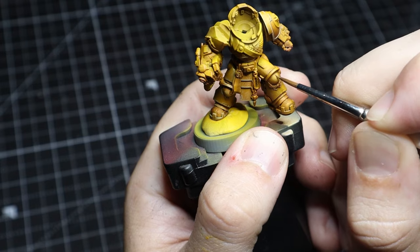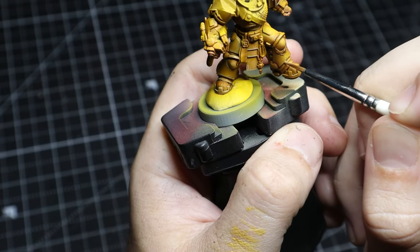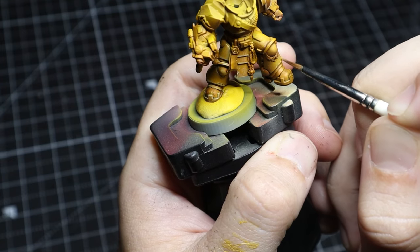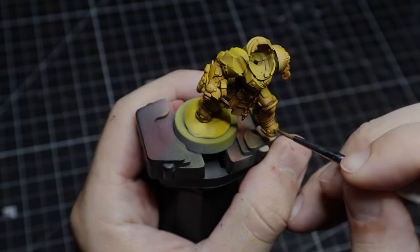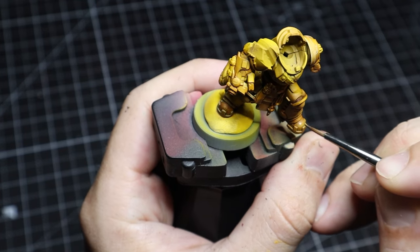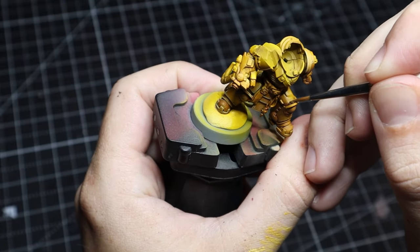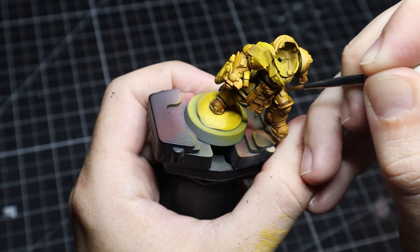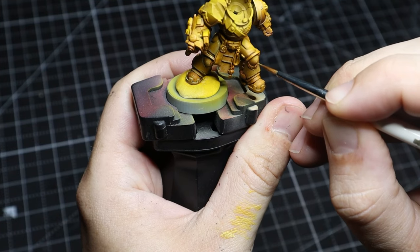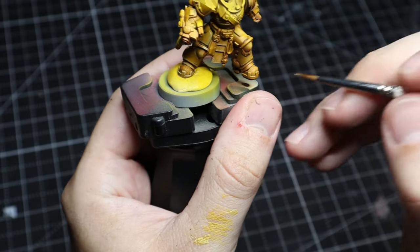I decided to do some more volume highlighting, not just edge highlighting — it's going to be very subtle. Using a very thinned-down paint, we build it up slowly in specific areas using a stippling technique, which helps integrate the painting and blend it in a bit more. Stippling is just fun — go for it whenever you don't know what to do. It makes it look a little more natural; I didn't want very distinct lines, I wanted it to look a bit more natural.